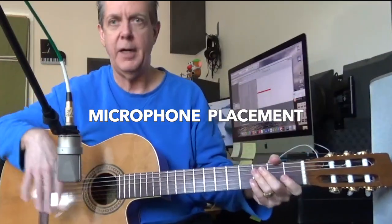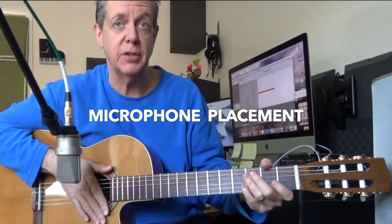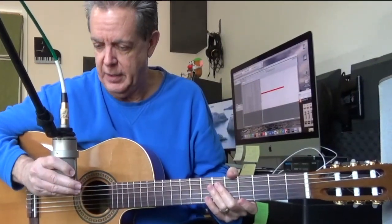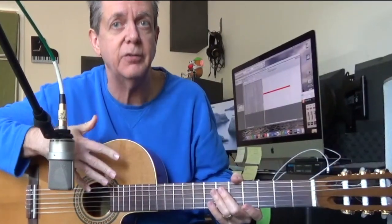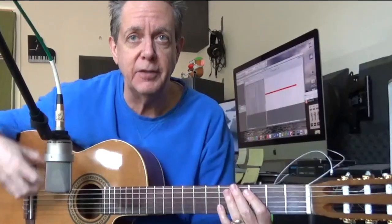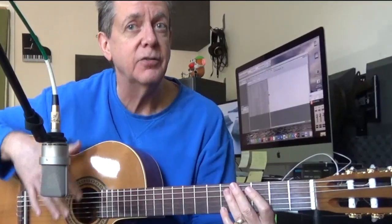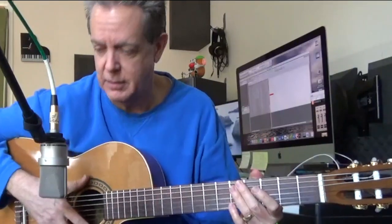Right now I have the mic set smack in front of the hole of the guitar. That's kind of a risky proposition because you get a lot of lows and you get a lot of noise from the fingers touching the strings if you play gently. If you play firmly and strong, the sound of your fingers is covered up by the sound of the instrument vibrating. So again, a lot of moving factors and parts to this.